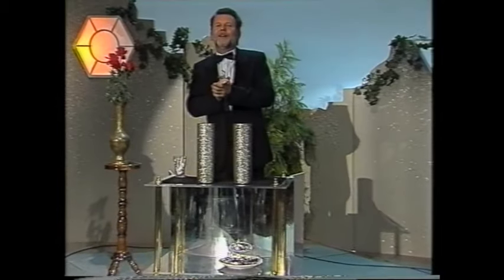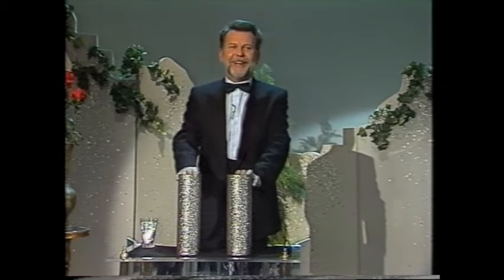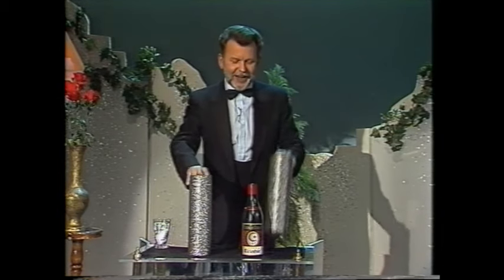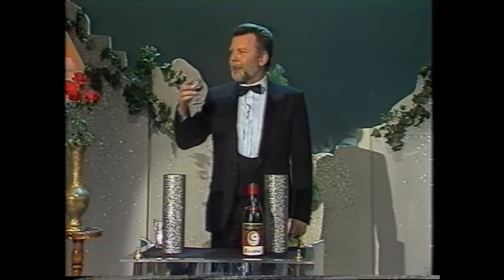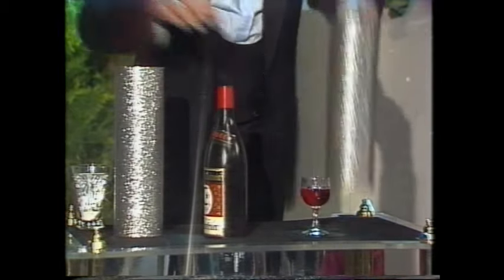Der Magic-Doktor, jetzt wird er nochmal ein bisschen mehr für uns zaubern – Dr. Peter Kersten. Gut, meine Damen und Herren. Entschuldigung, das ist noch die Tomate. Und waren wir lange nicht gewöhnt, dass wir mitten im Winter welche haben. Ich möchte Ihnen noch einen sehr alten Trick zeigen. Mit einem Glas und mit einer Flasche. Hier ist das Glas und hier ist die Flasche.